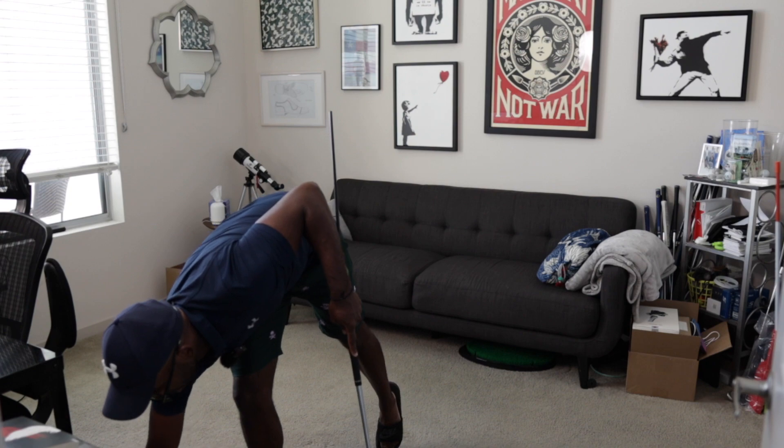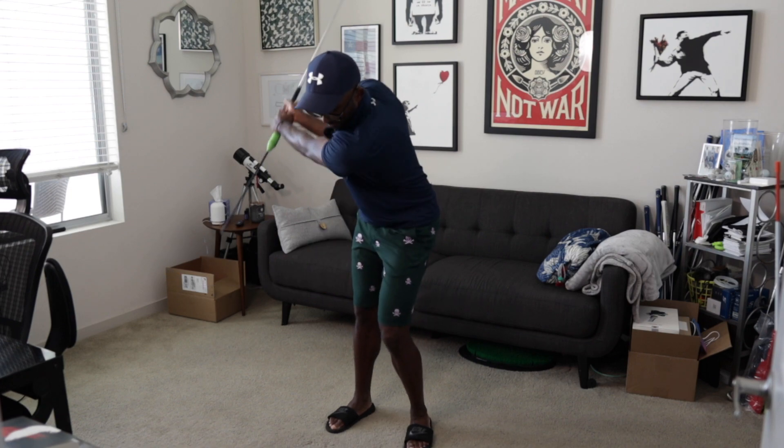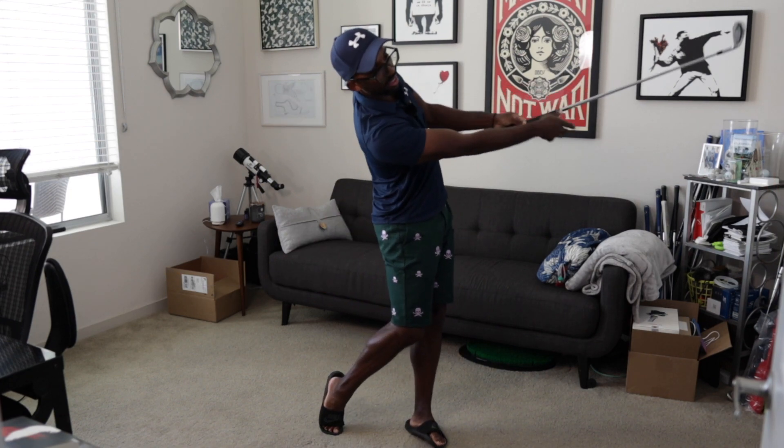Just double checking what that looks and what that feels like on camera and making sure I'm getting closer and closer. That felt good.